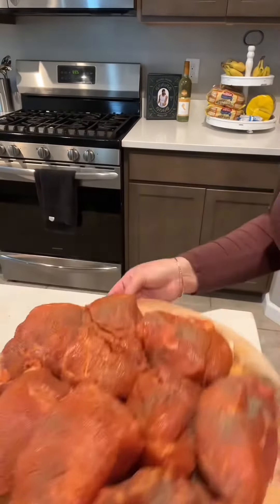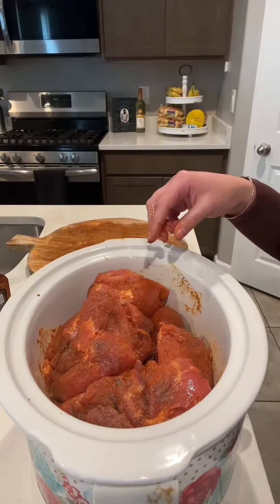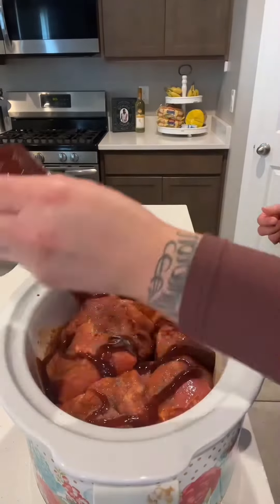Nice and seasoned — that's how I like my meat. Now you want to go ahead and add it to the crock pot on low heat for about five to six hours, because it comes out so freaking tender.